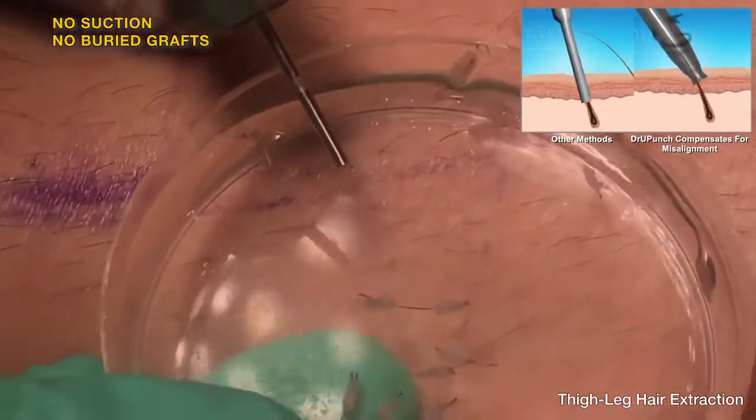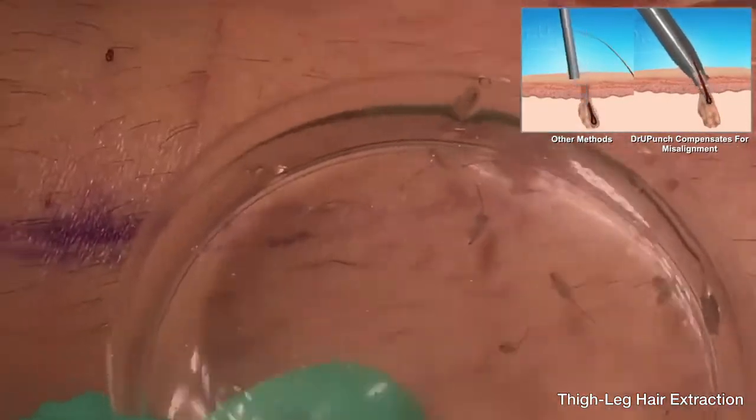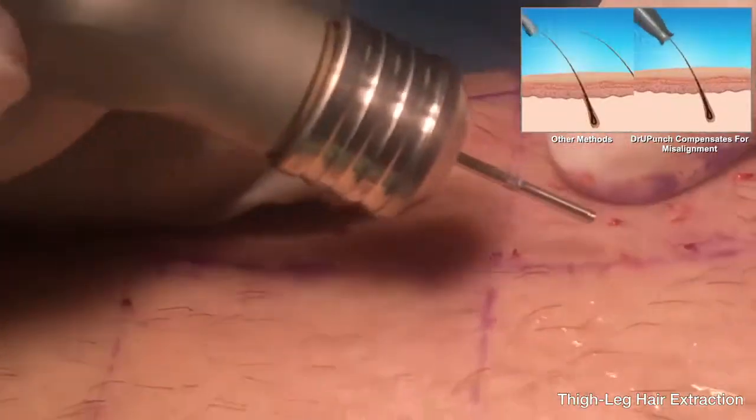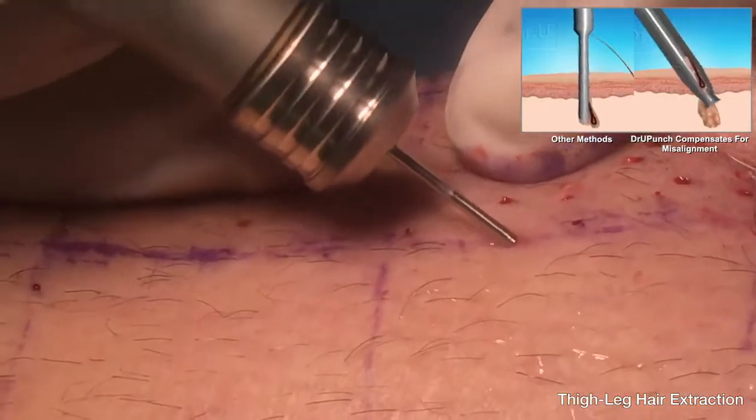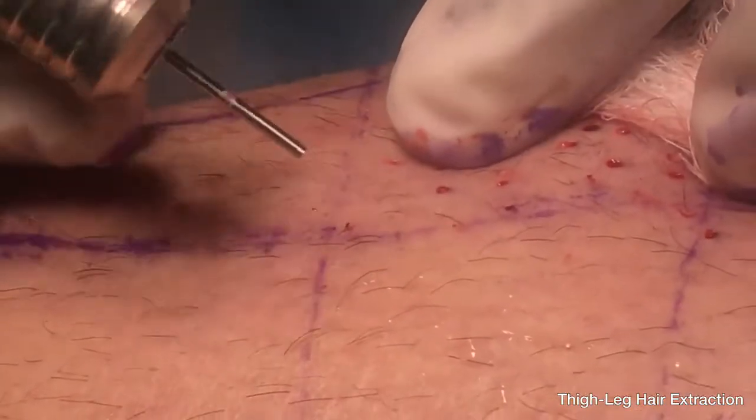Even if the practitioner is to mal-align it a little bit, as we will demonstrate — this hair is going one way and the practitioner is coming a different way to deliberately mal-align the punch — still, the graft comes out intact.